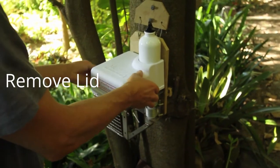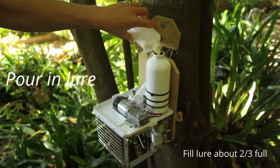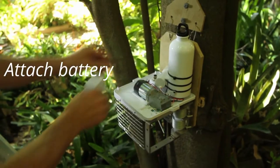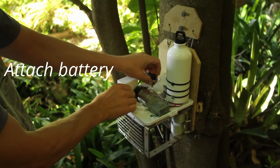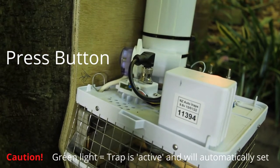Remove lid. Pour in the lure. Attach the battery. Press the button beside the LED once.